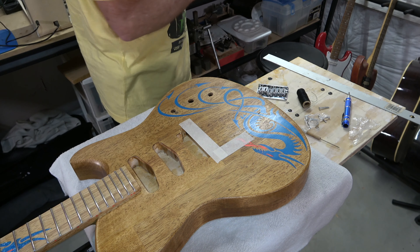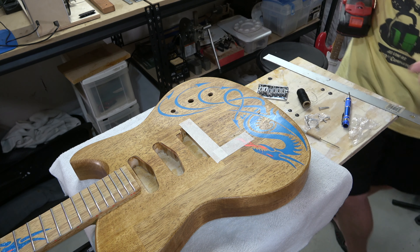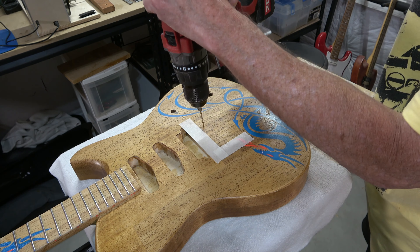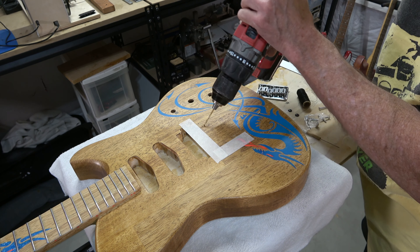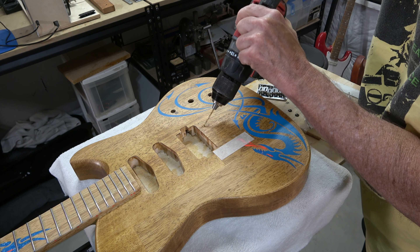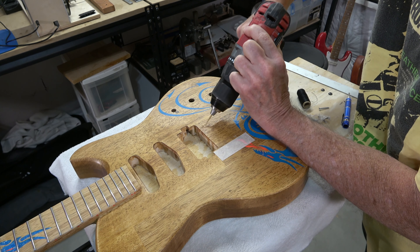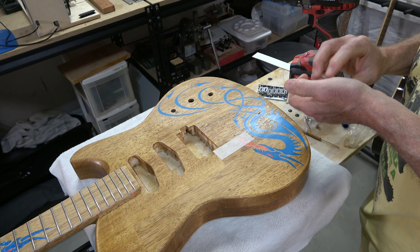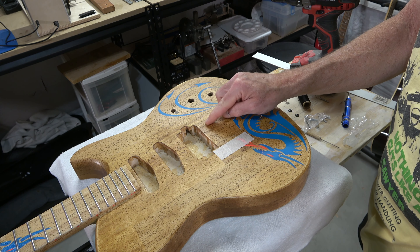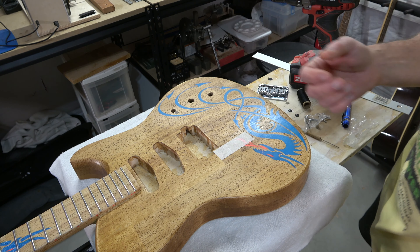Since the strings become part of the electrical signal chain, we want to make sure they are grounded. If we don't, the strings themselves become an antenna for 60-cycle hum. I'll drill the ground wire hole using the same drill bit — first drilling straight down to get it started, then angling it down into the cavity. When I run the ground wire up through that hole, I'll strip the end, lay it out flat, and put a piece of copper foil tape over it so when the bridge is mounted it makes contact and the bridge is grounded.